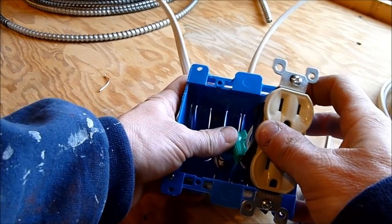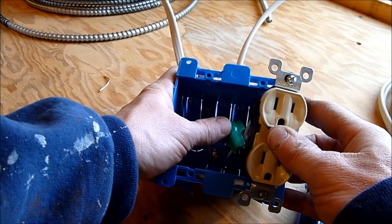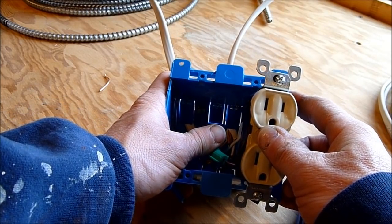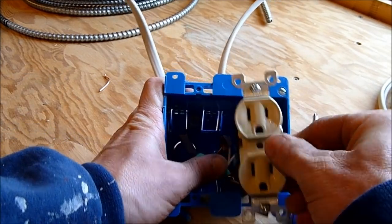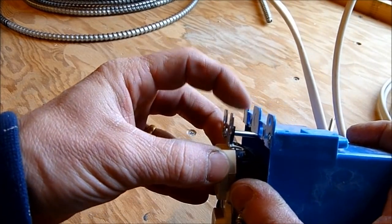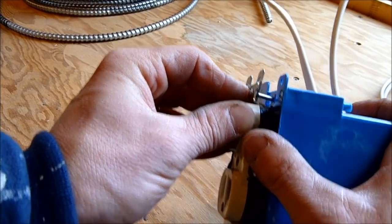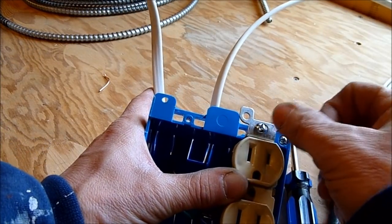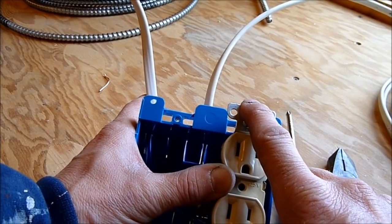Now push the outlet back into the box, making sure the wires are neatly dressed in the back and that the bare ground wire is not touching any of the terminals. Push it in until the screws at the top and bottom engage in the box, then tighten those screws to make a nice solid connection.